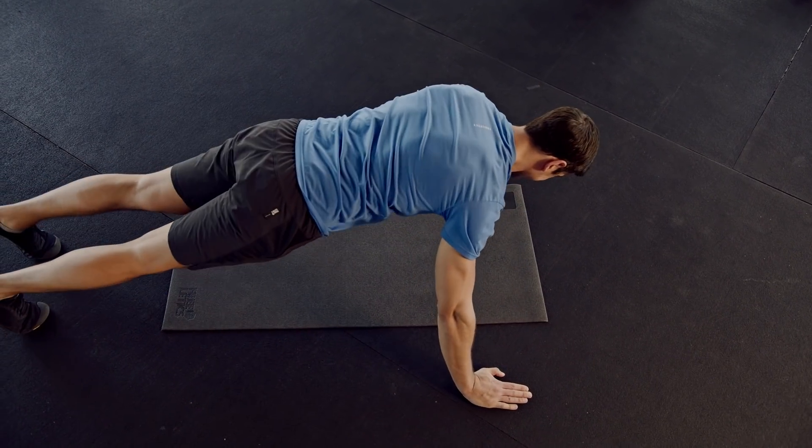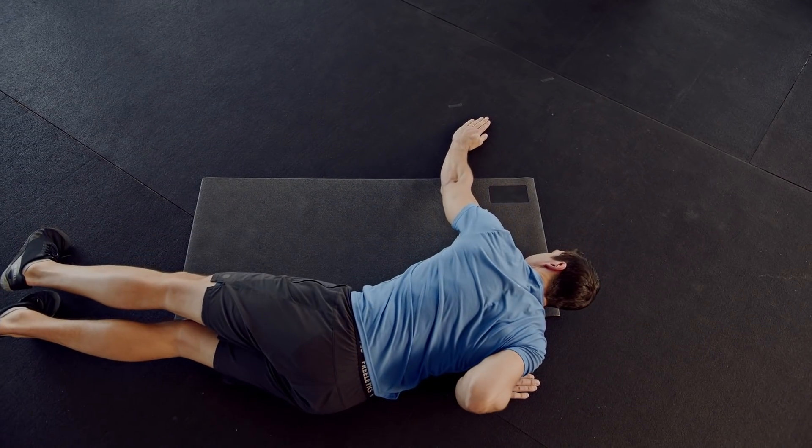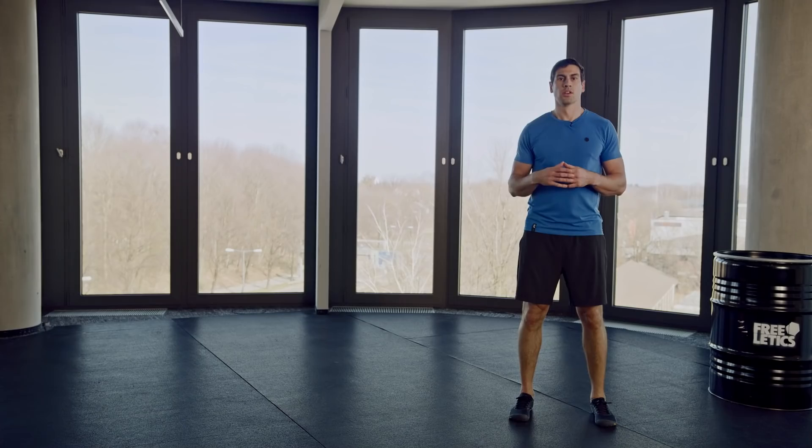Also, avoid lots of body rotation, which can cause you to lose your balance or body control. You can correct this by engaging your core or widening your feet a bit to help with balance.